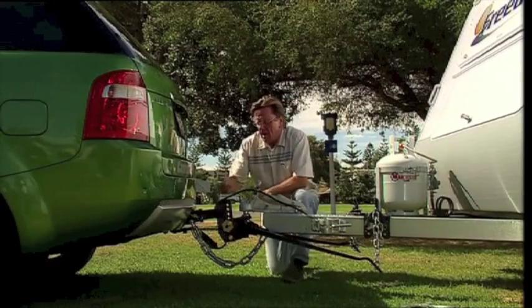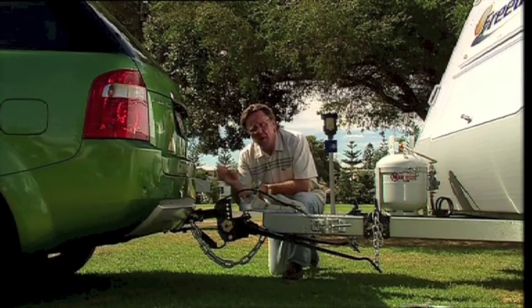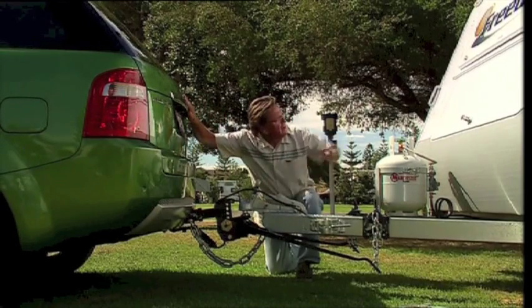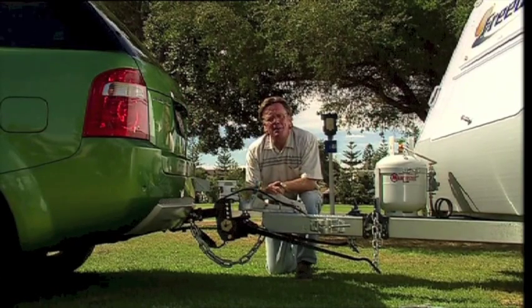Don't buy D-shackles unless they've got the weight rating stamped on them. A lot of people seem to think that if you've only got one chain, you've got problems — that's quite legal, so don't worry about that. You've got such an enormous investment here, and an enormous investment here, so why try and scrimp and save money? Happy motoring.